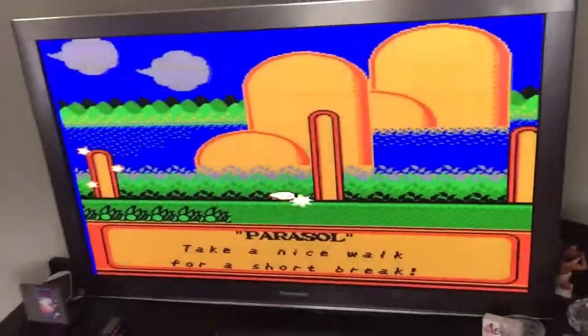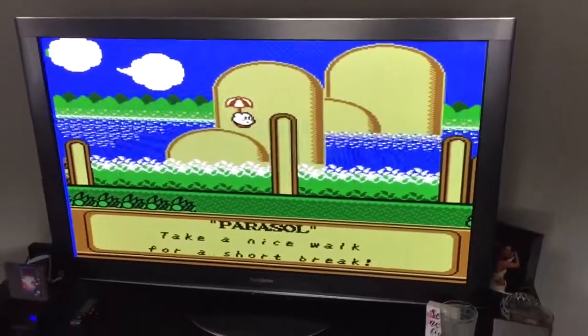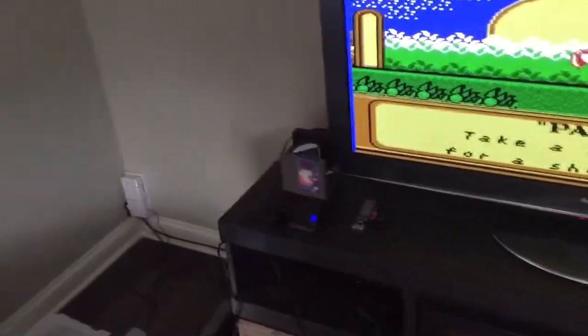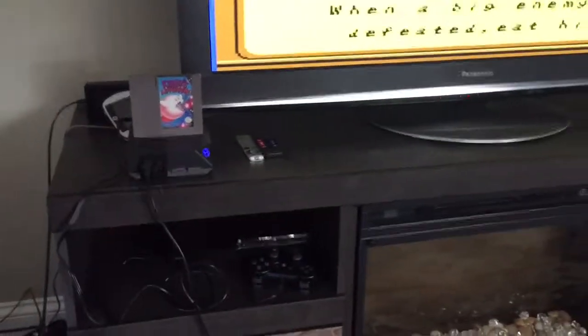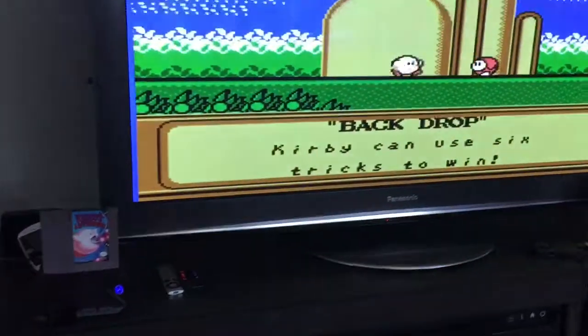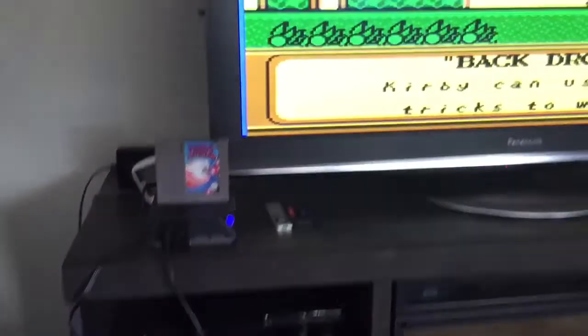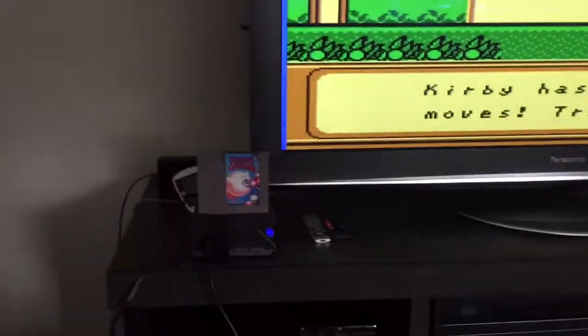So that's going to wrap it up for this video. Just wanted to show you what this nice system is capable of. I really like the way this thing looks on the living room entertainment center — I think it blends in well with everything. Some of the other systems are a little bit tacky, so I like this one.